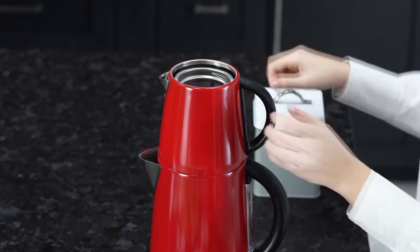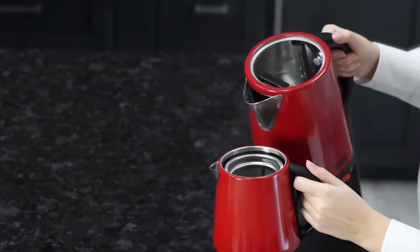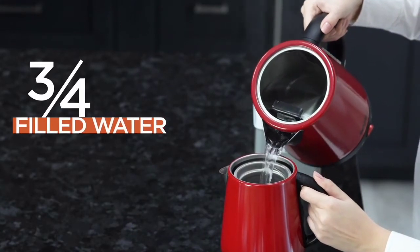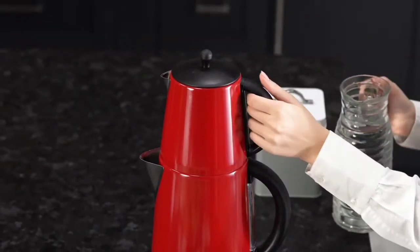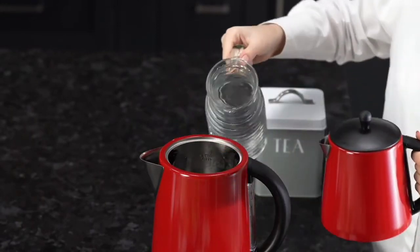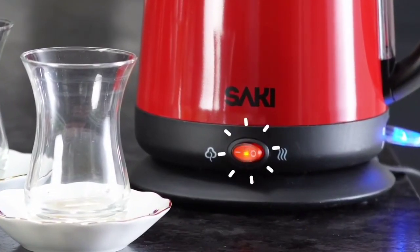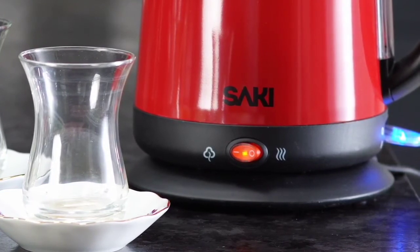Now, we are going to put the boiled water from the kettle to the filter on the top. We will stop when three-quarters of the tea kettle is filled with water. Also, we will put water into the kettle until the water reaches the max line again. Make sure that the keep warm button is always on red.